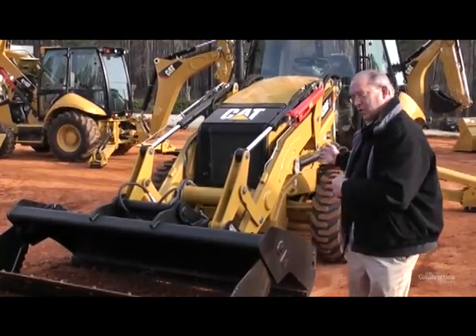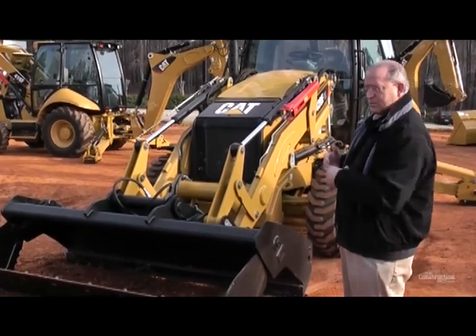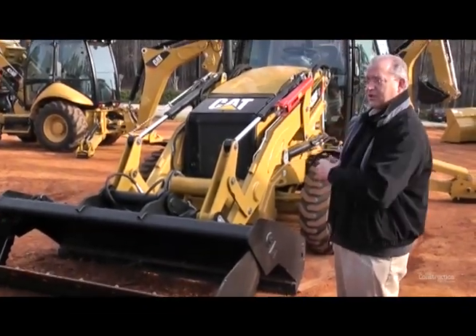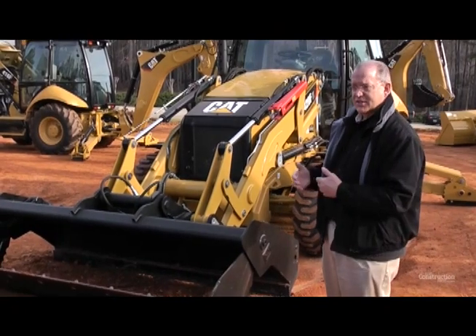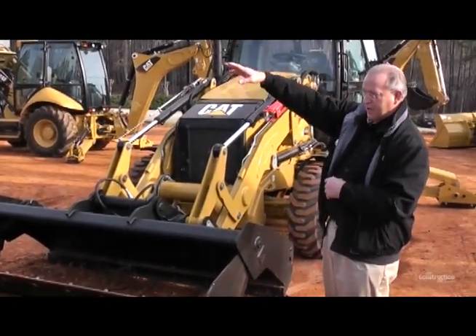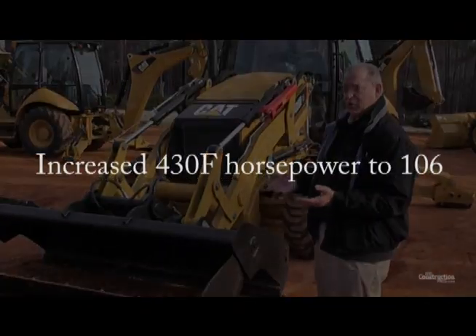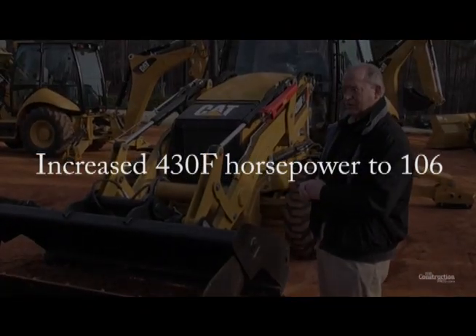Also on the 420, we put a larger torque converter in this machine. That means anybody who's pushing, climbing hills, or doing roading work is going to see better performance. If you're digging into a hard bank, you're going to have more tractive effort because of the larger torque converter on the 420.